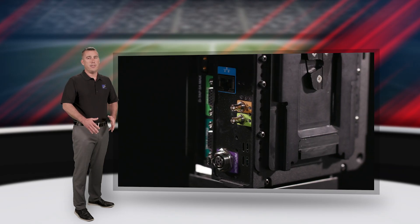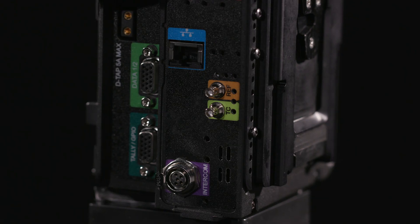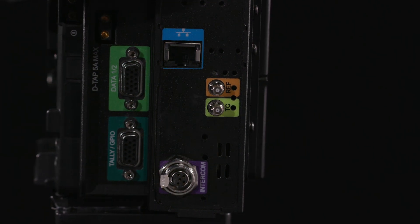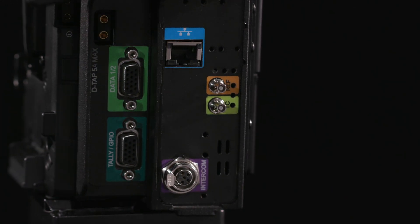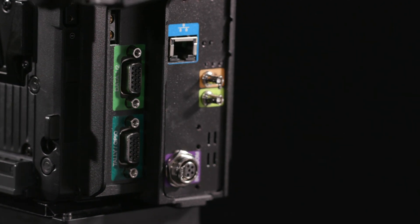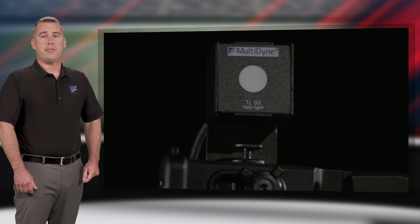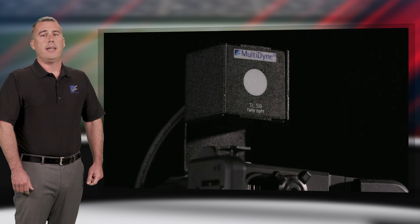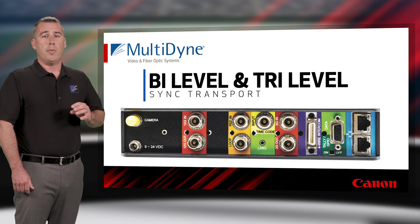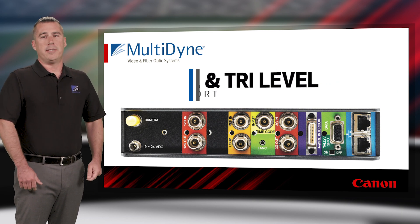Aside from these video I/O differences, all other signals are the same across all four versions. For remote camera control, the Silverback VB supports two channels of RS232 and RS422 data, or LANC, while also providing a full 1G Ethernet path to future-proof for IP-based control options. Tally signals are supported, with an optional tally light accessory available. Bi-level and tri-level sync transport is a standard feature so multiple cameras can be genlocked together. Timecode extension is also included with the system.